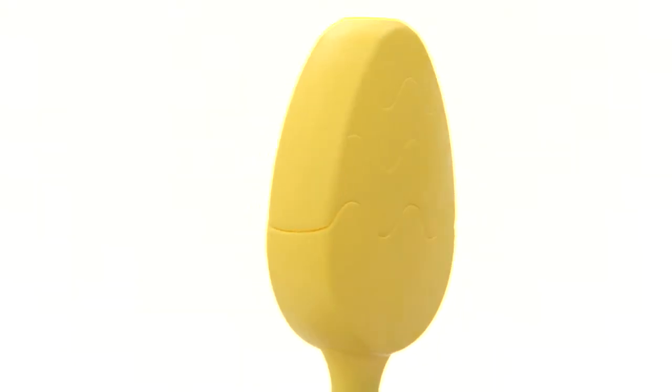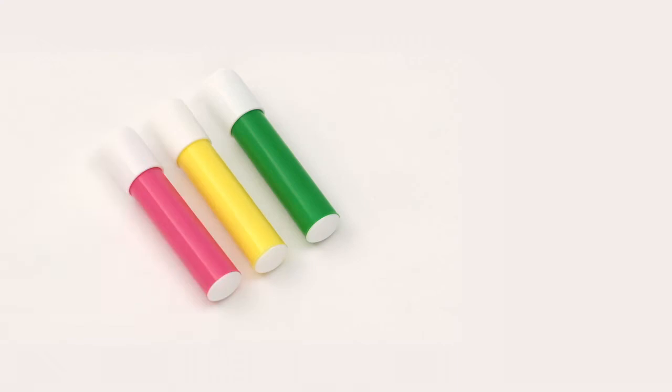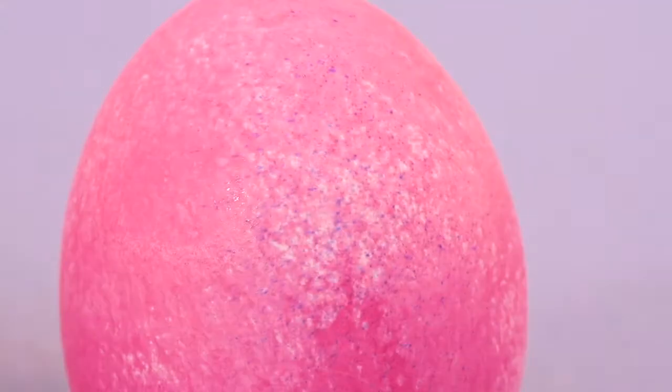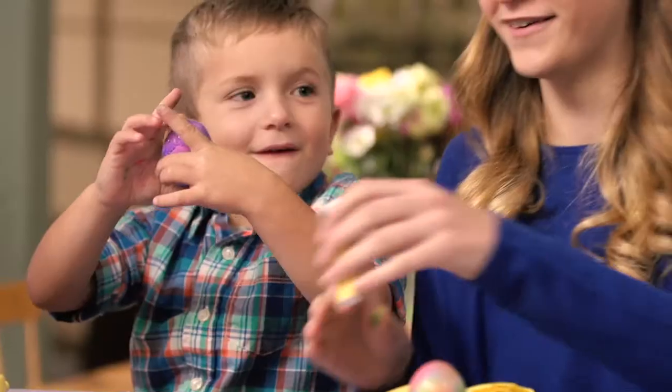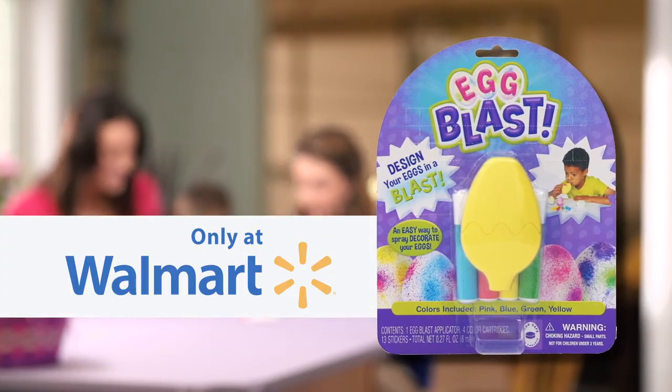Each kit comes with an Egg Blast applicator, four reusable Egg Blast color dye pens, and colorful stickers. Create a rainbow of color egg-citement. Get your Egg Blast by Dudley's now. Egg Blast is available in Walmart stores today.